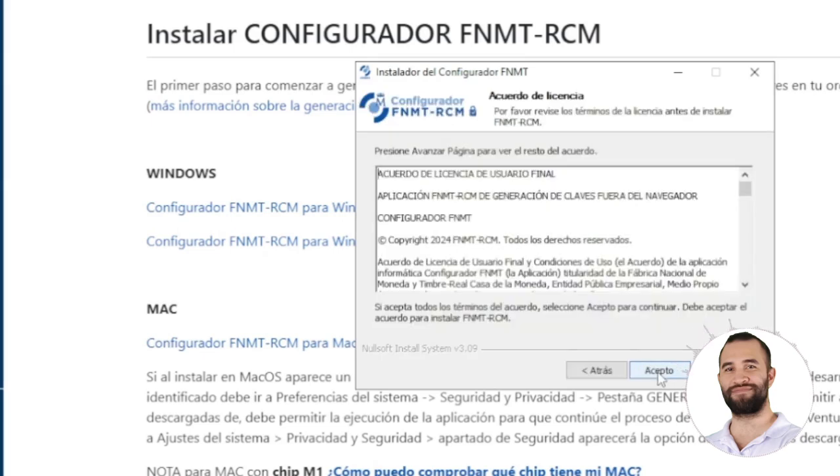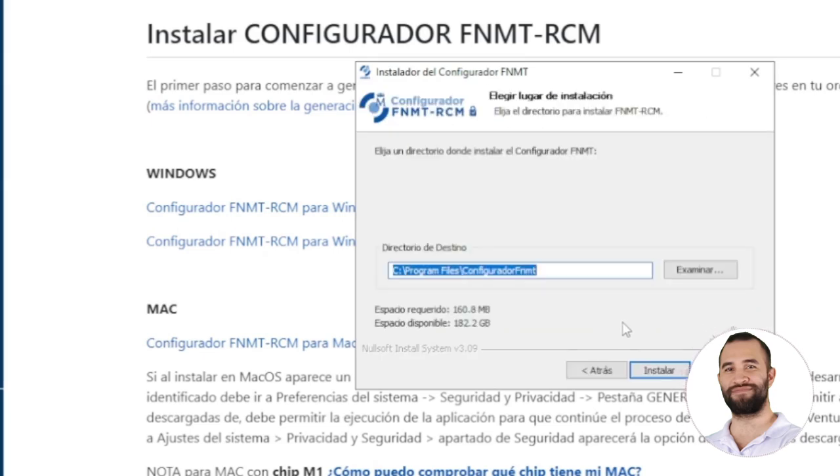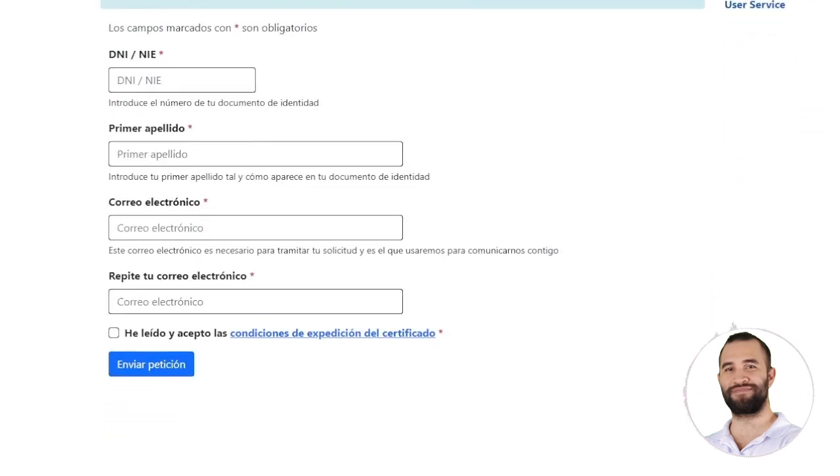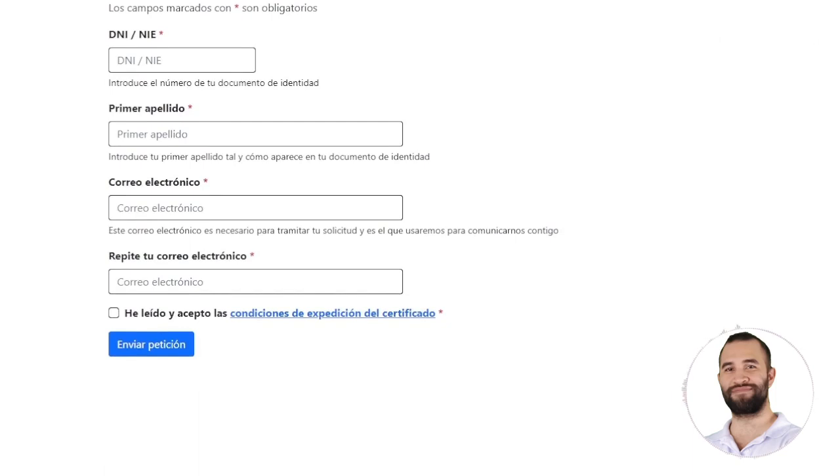Click Next and accept the license agreements, then choose a destination location. I already have it installed, so I can skip this step and proceed to request the certificate. As mentioned, you will be required to have the pre-configuration software installed.